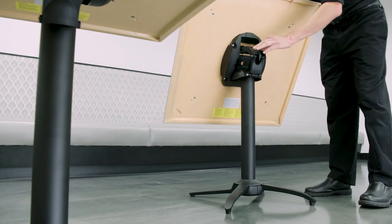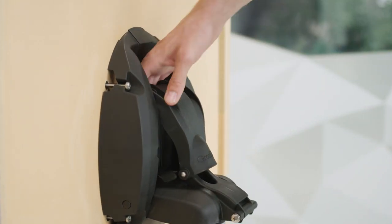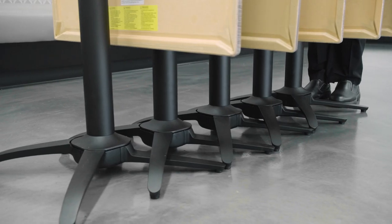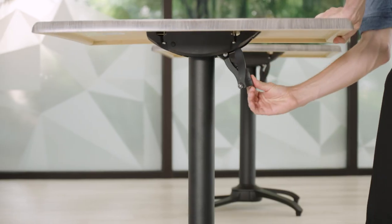They boast a unique X1 folding mechanism that locks the tabletop in place during use and allows the table to tilt vertically for compact storage, allowing you to nest up to five tables in less than ten square feet. In addition, an integrated carrying handle makes set up and tear down a breeze.